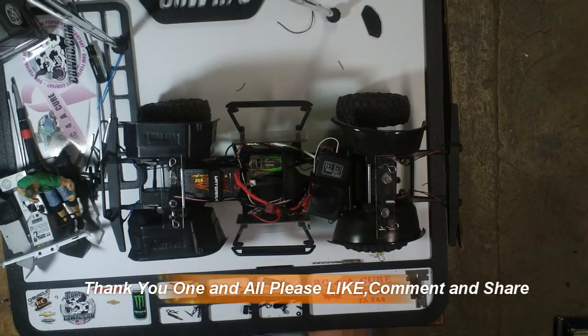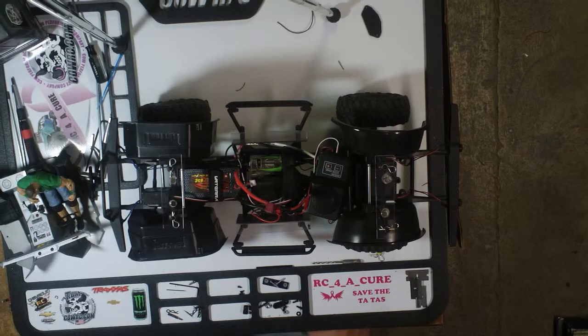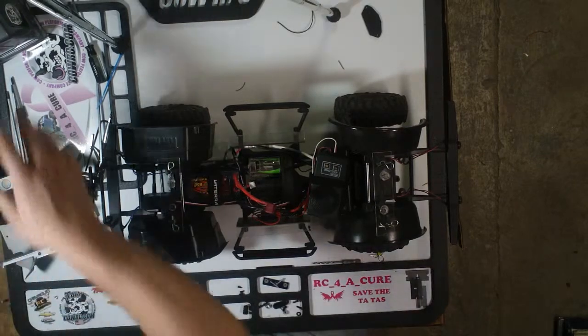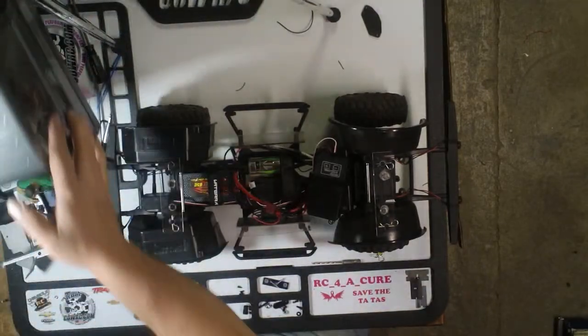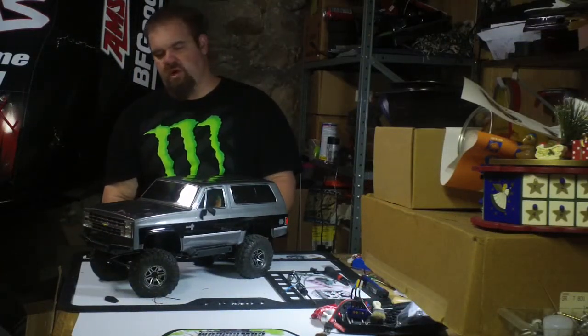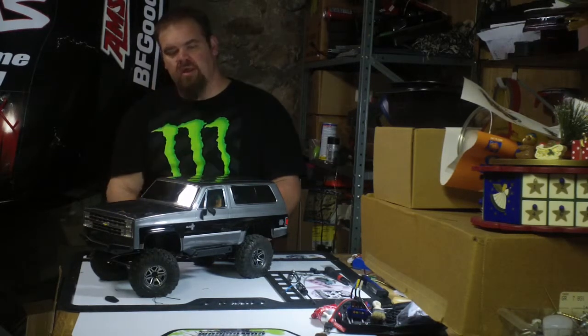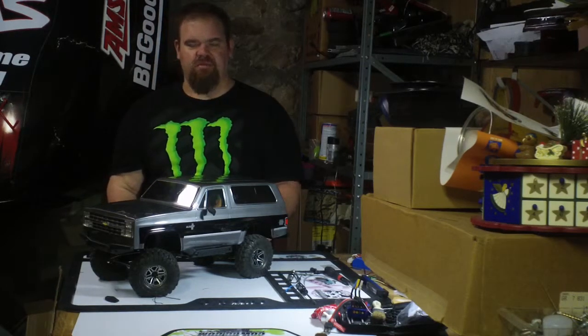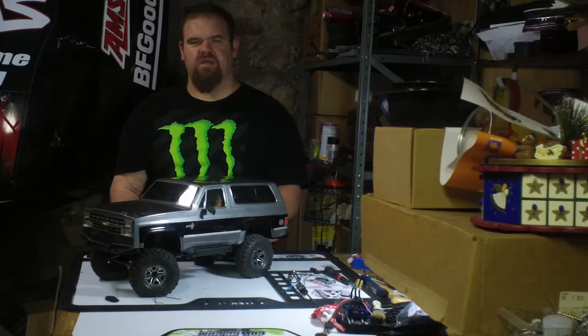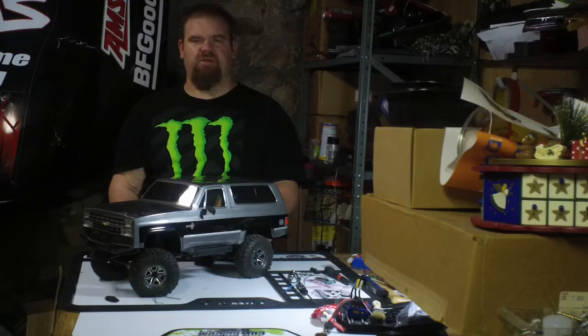I'd like to thank all my subscribers and thank you for watching, even if you're not a subscriber yet. If you like what you see, please subscribe. I hope to get some more trailing videos out there with this rig and a couple of my other trucks. Hope you like how my Vaterra turned out. If you have any questions or comments, leave them in the comments section below. I've also got an SCX-10 and a couple of Traxxas Slash trucks that I haven't played with in quite a while.